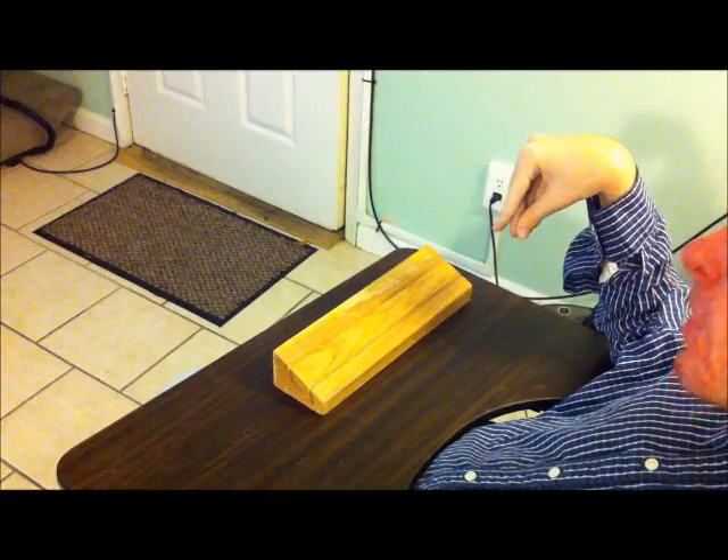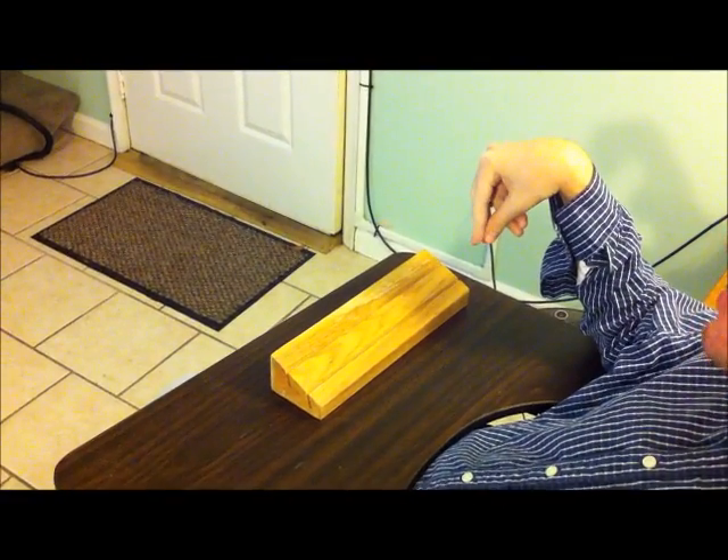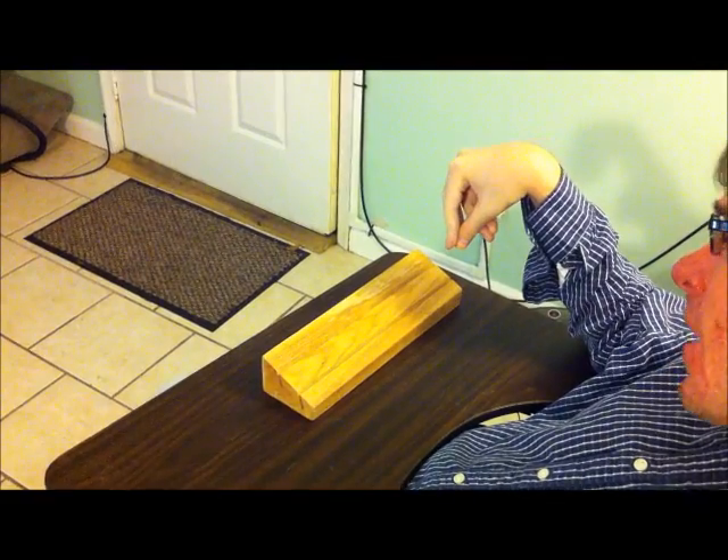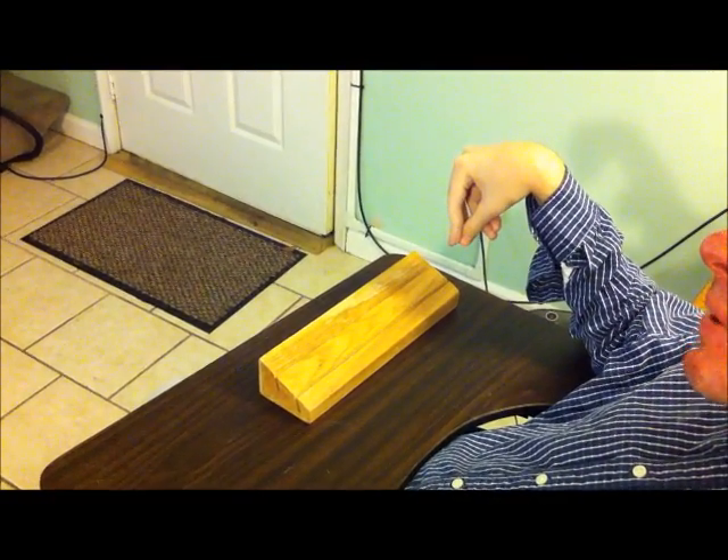So what we did was create these two-space grooves and put the card holder up at an angle. And here in a minute I will show you what that looks like.